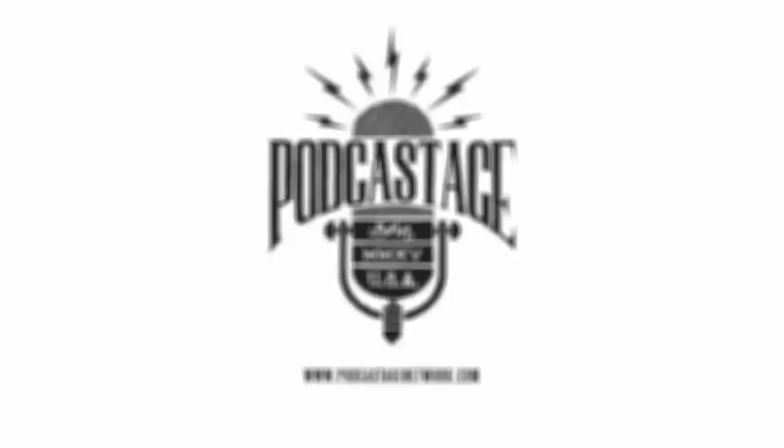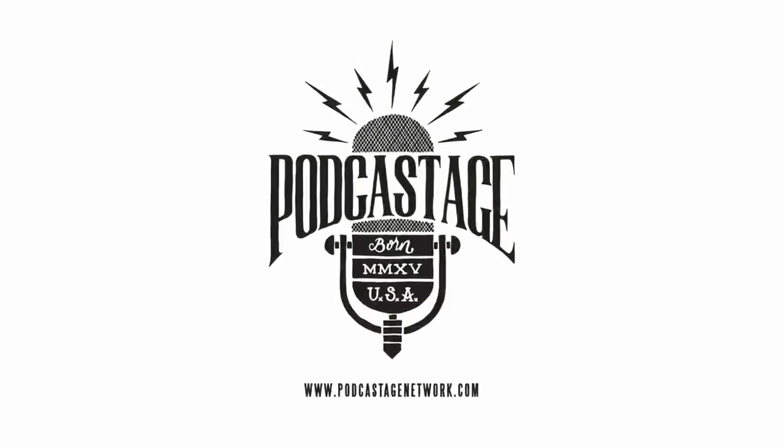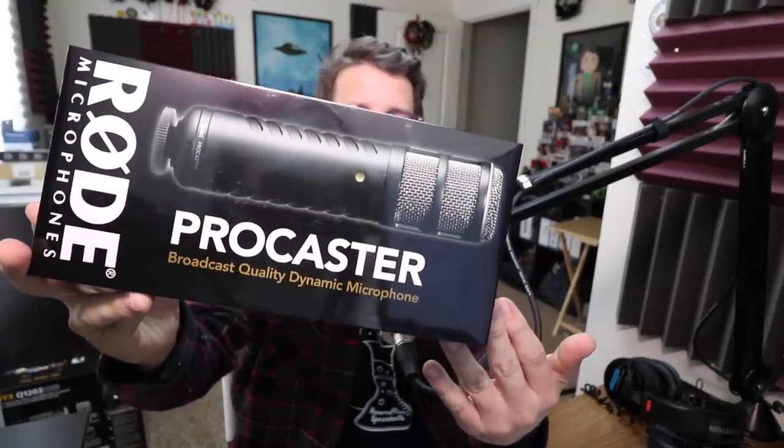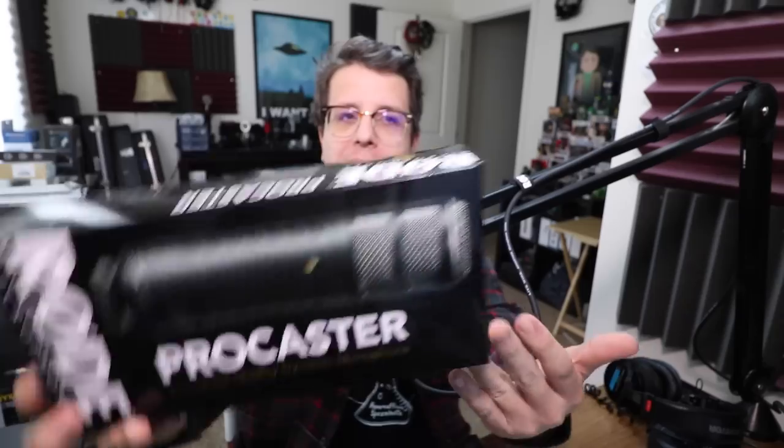Greetings Earthlings, welcome back to Podcastage. My name's Bandar and I'm back with another microphone test video for you guys. Today I am testing out the Rode Procaster, as requested by our viewer Anmar AJ about 11 months ago.